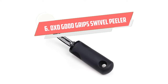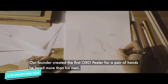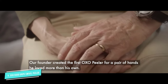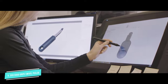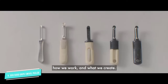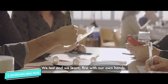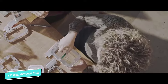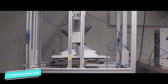Number 6: OXO Good Grips Swivel Peeler. The simple but practical design makes this OXO peeler a top seller. Its handle is wide and slightly flattened, so it won't spin in your hand while you work. It's also non-slip and designed to absorb pressure. The sharp stainless steel blade swivels well, which is helpful for getting around curves and navigating odd shapes. The eye on this model removes imperfections without damaging the produce. It's dishwasher safe.